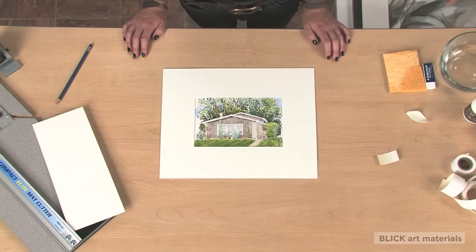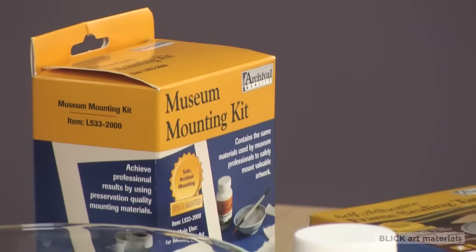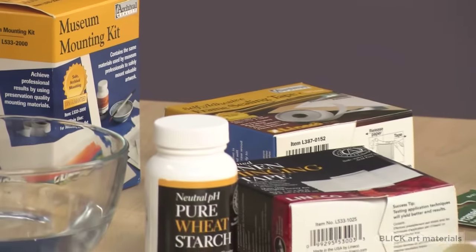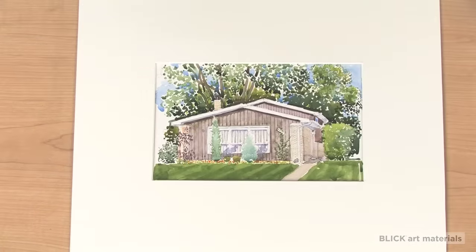The number one rule for protecting your artwork is to use conservation or museum-grade materials. These are archival mounting boards, matte boards, and adhesives. These materials will not deteriorate over time and will not transfer damaging acids onto your art.